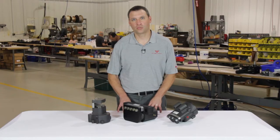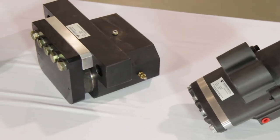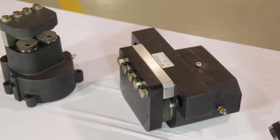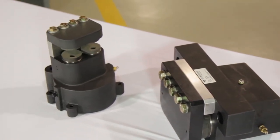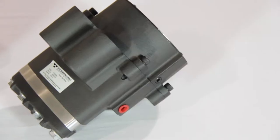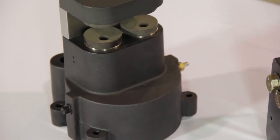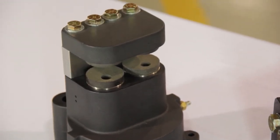Fail safe brakes are brakes that by nature are always engaged. Commonly fail safe brakes consist of spring applied brakes which are actuated by a stack of belleville disc springs. When pressurized via either pneumatic or hydraulic pressure, the spring stack is retracted and the brake is opened or disengaged.